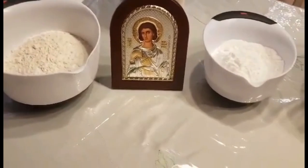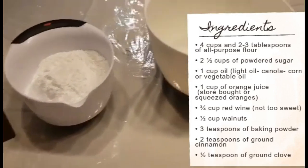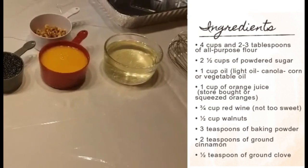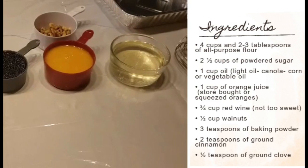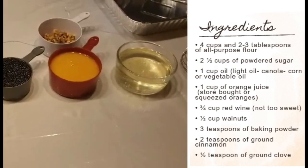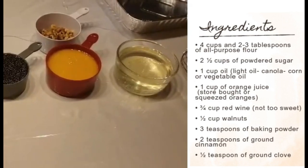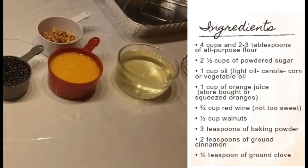For this recipe we're only going to need a few things. We start with flour, powdered sugar, an empty bowl where we're going to make it, a whisk, and oil. We're going to use any type of light oil — not olive oil because that's too heavy — like vegetable oil, canola oil, or corn oil. Then we have orange juice. Today I squeezed three oranges since I didn't have store-bought juice at home, and that's enough for the recipe.